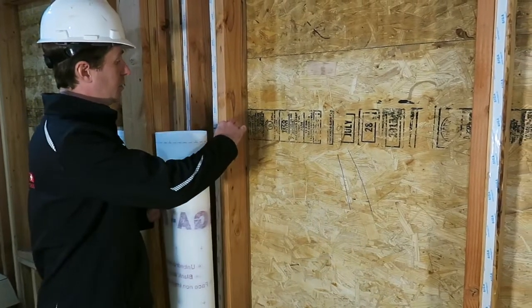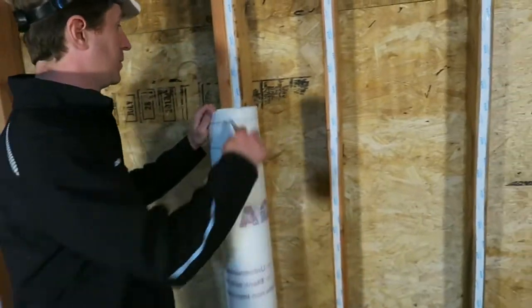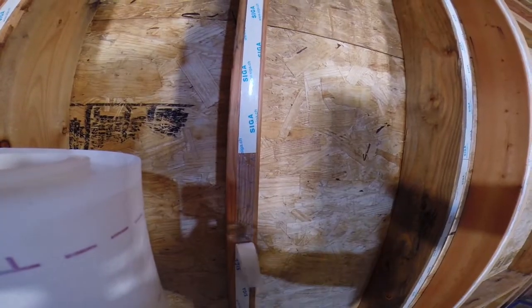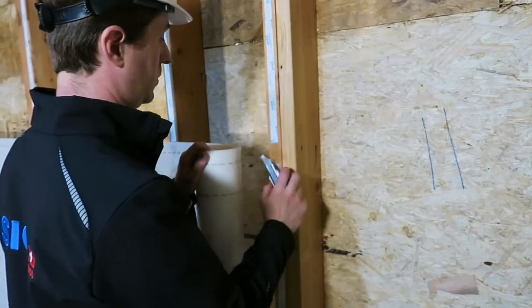Take a cut through the twinette at the top of where our membrane is going to fall — this allows us to work with just the lower portion as we work across. Then take your knife blade and get into just the backing to peel it off easily so that the adhesive is exposed.